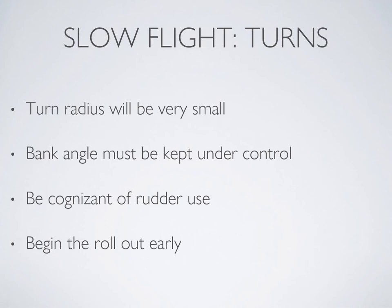In slow flight, the aircraft will want to turn rapidly with a relatively shallow angle of bank. Also, since you're likely already using a significant amount of right rudder, you may require little to no additional right rudder to remain coordinated in a right-hand turn, and you might require only slightly less right rudder in a left-hand turn.